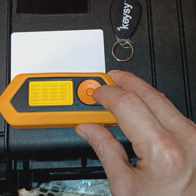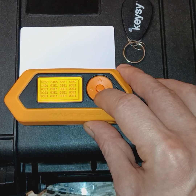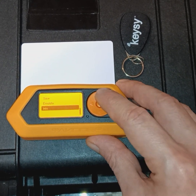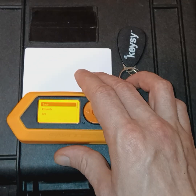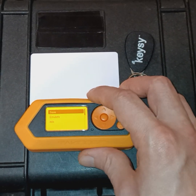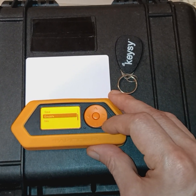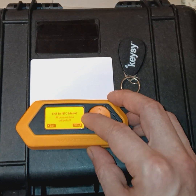If we go to More, we have the encrypted data that we've obtained from this tag. We can save this NFC tag on our device and then use our Flipper Zero as a tag, we can emulate it, or we can write this tag to a blank tag.